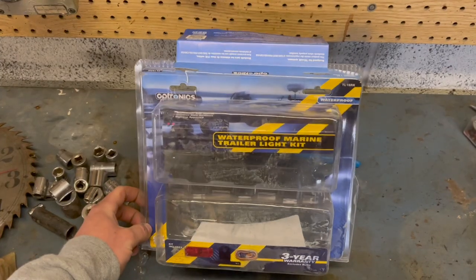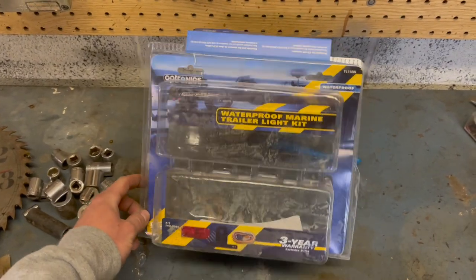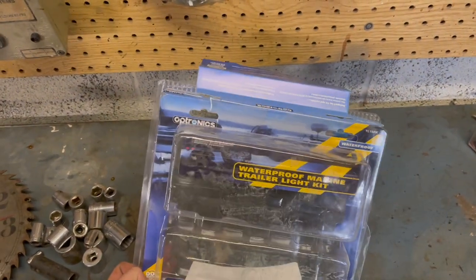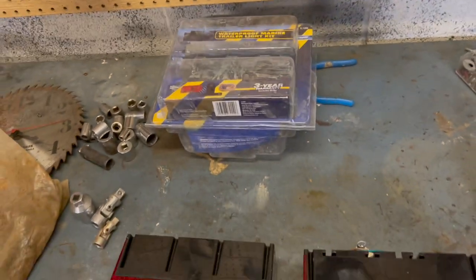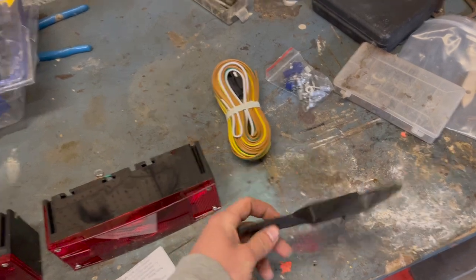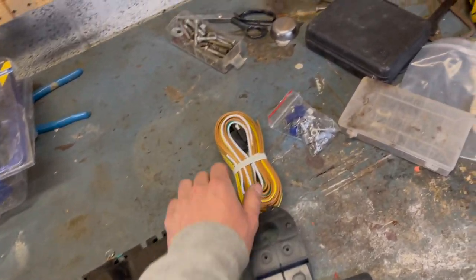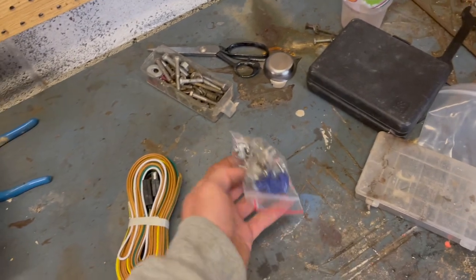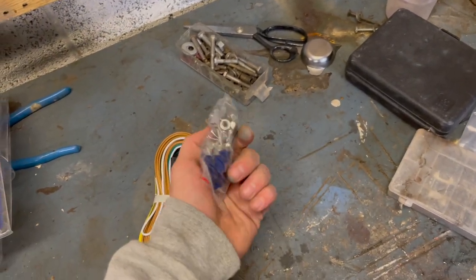I picked up these waterproof trailer lights at Rural King and I'm going to throw them on my trailer. The Optronics is a kit, and what it comes with are the two lights, directions, one of these, the wiring harness, and the bag of hardware.